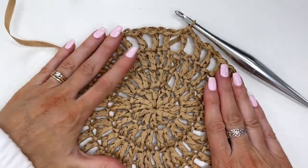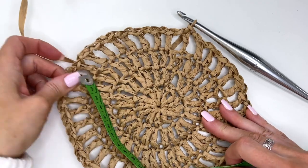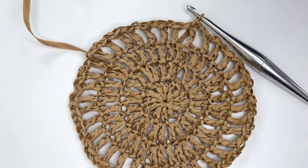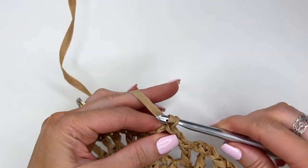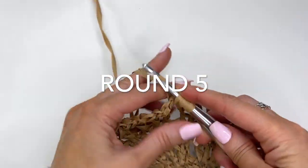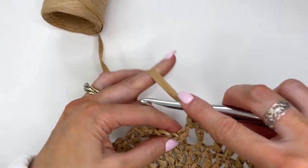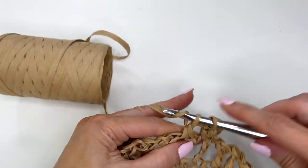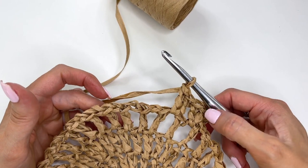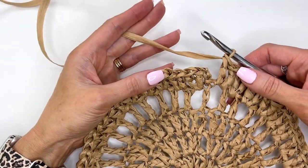That's looking nice and it should be flattening out nicely. Measuring it now — it's about seven and a quarter inches at this point. Now chain two and work two double crochets in each chain one space around, skipping over and working two double crochets in each space. You should have 36 chain one spaces, so we'll be doubling up. You should have 72 stitches when you complete this round — count and make sure you have 72.